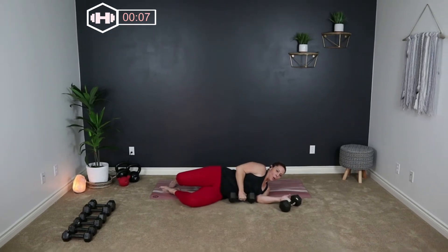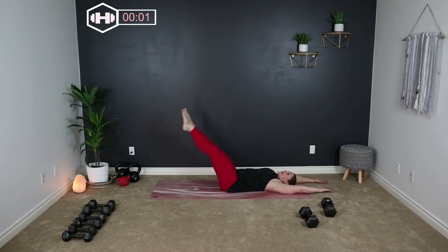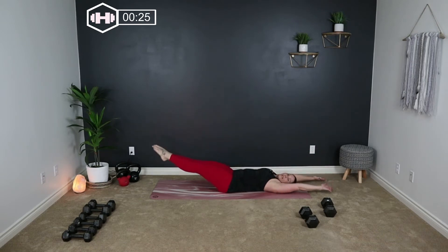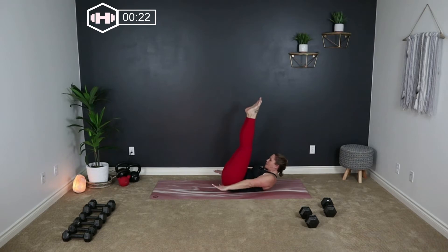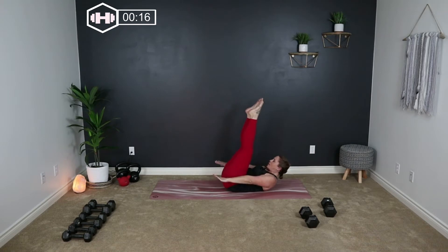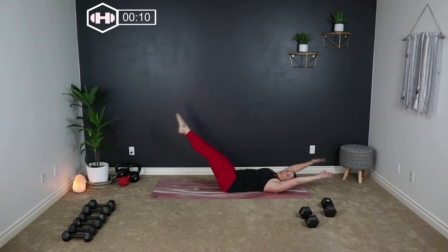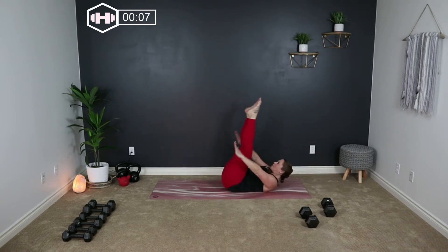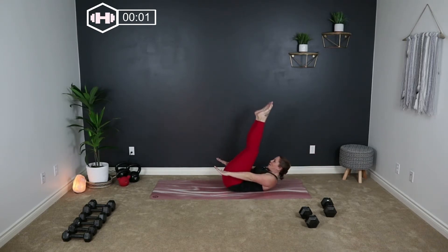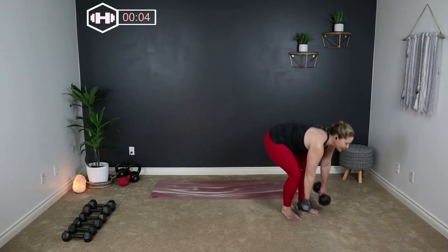Let's bring those weights right beside us. We're going to go into a V-up. You want your hands over your head, legs are down. We're going to lift and fold here, then release. Keep your back pressed down onto the floor. Now we're going to be repeating that tri-set — so right after this, get yourself off the floor and get ready for those squats. One more time through.